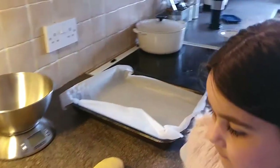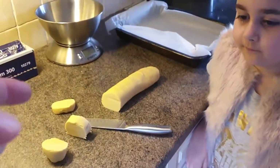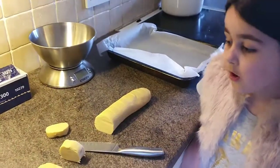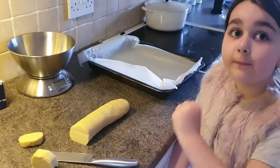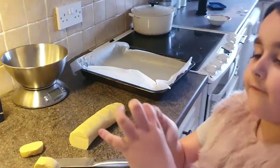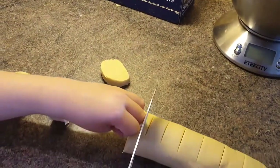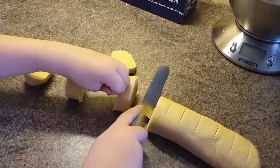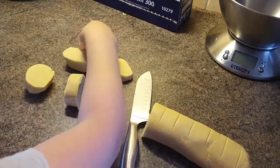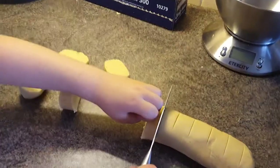The oven is preheated to 170 degrees. We've taken our dough out of the fridge and now we are going to cut it. First you need to put your knuckles in — you need to do a crab, thumb behind. Yeah, that's it — and cut right down. Separate. Next one. And cut.